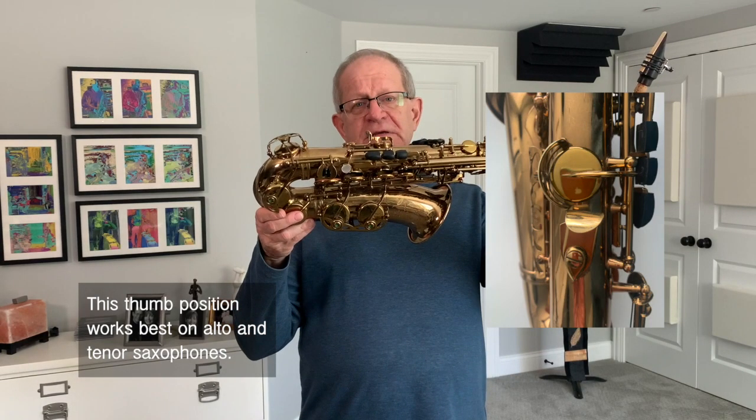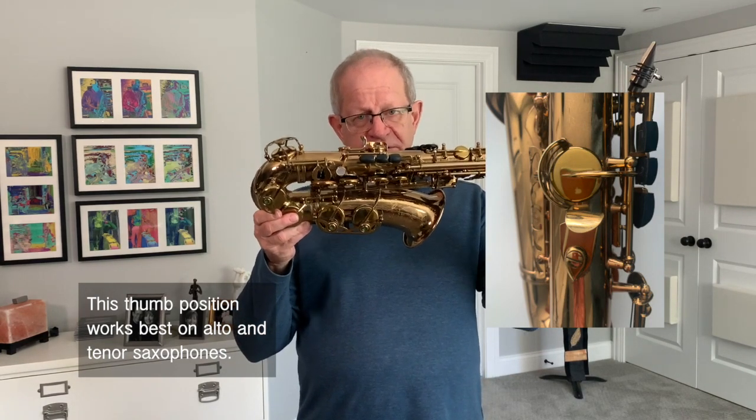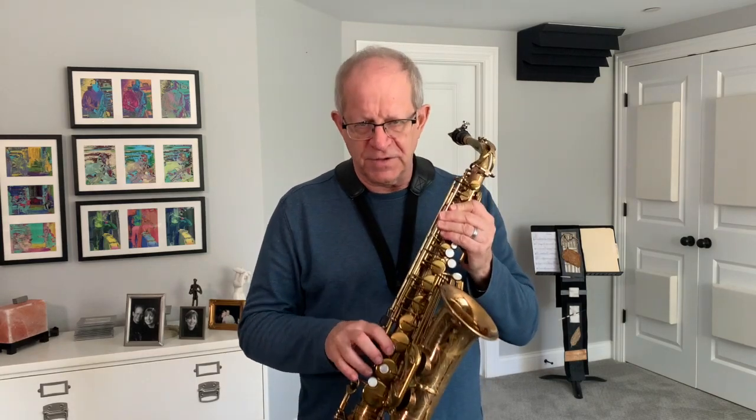Now you're going to lose your side F-sharp key because, as you can see, the side F-sharp key is on top of the thumb rest. You won't miss it because your hand is going to be so agile you won't miss that chromatically. You will miss it if you have to do an F-sharp trill to an F. In that case, because you're floating your hand, just move your thumb so you have access to that key, and you can do that trill when that occasion arises.